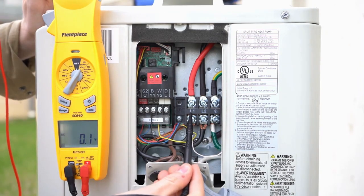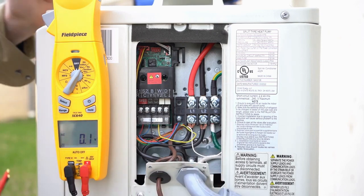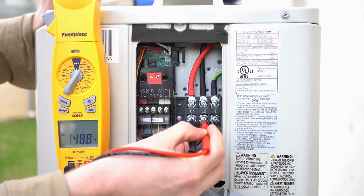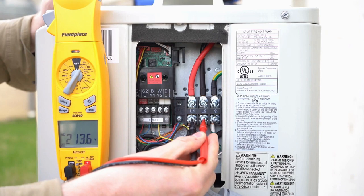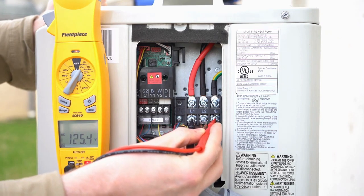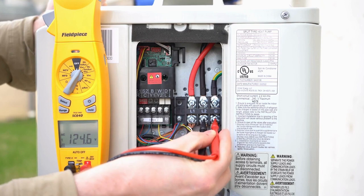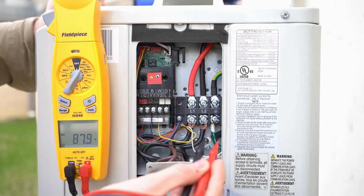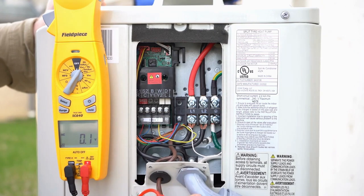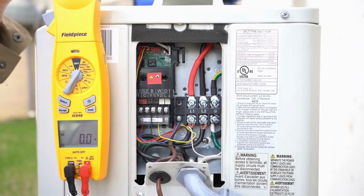This unit has L1, L2, and of course your ground. What you want to have is 208 or 240 volts. Going from L1 to L2, we've got 213 volts, so we're on 208 here — that is perfect. If you check each leg to ground, you should get 120 volts; we've got 125 on L1 and 124 on L2. This is your high voltage coming in via a seal-tight whip. You should have L1, L2, and a ground — this is a 208/240 volt system.